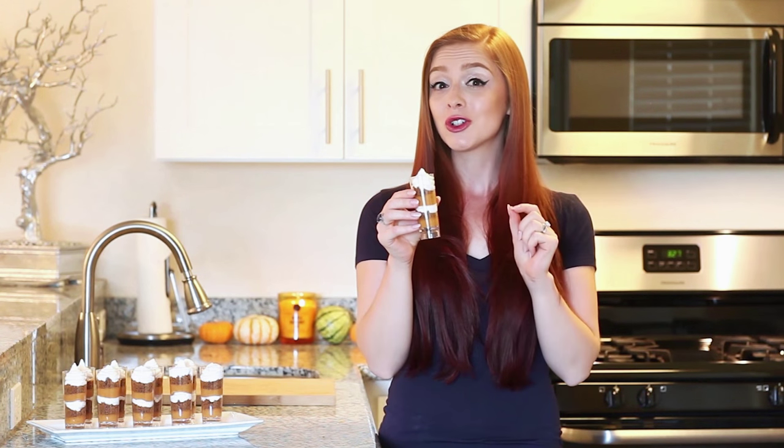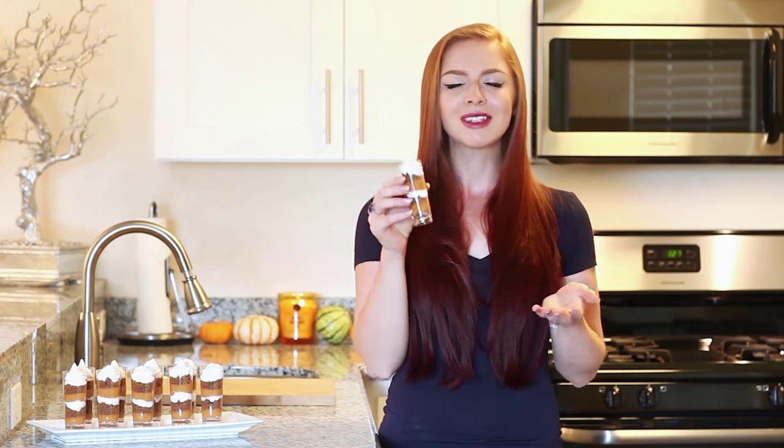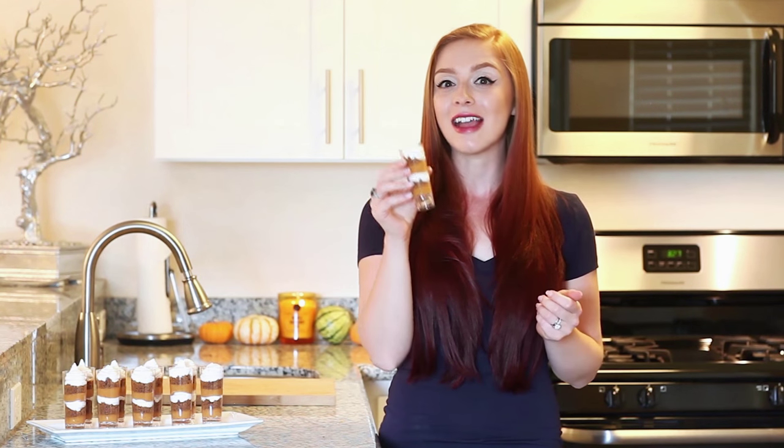Today I'm going to make these no-bake pumpkin pie shooters. This little treat involves three different fillings: a very light and airy marshmallow meringue filling, some ginger snap cookie crumbs, and of course the no-bake pumpkin pie filling. This little treat is so easy to make and it's fantastic, so let's get started.